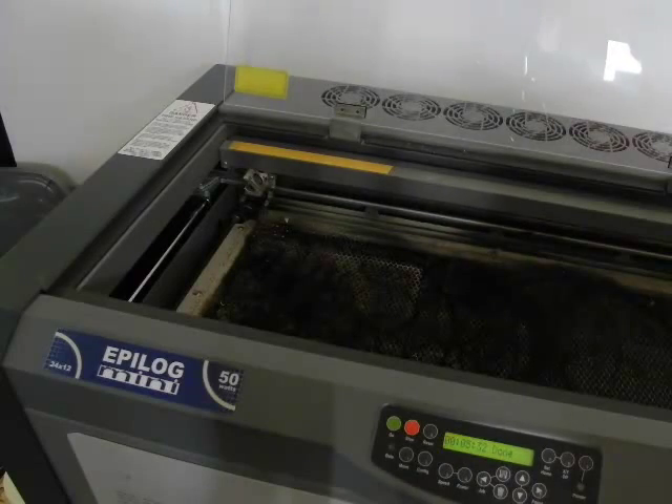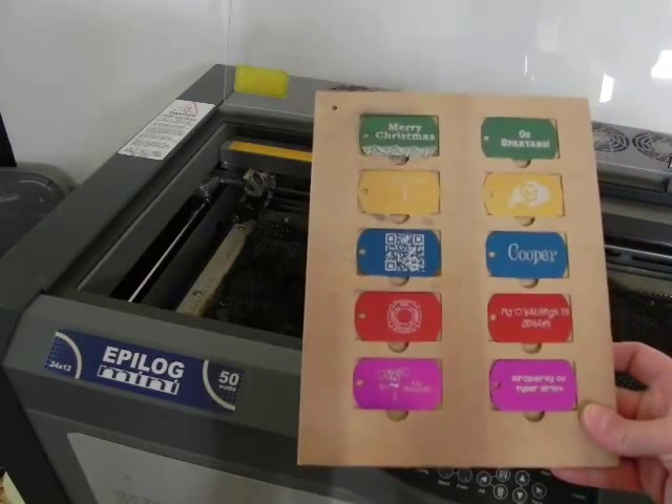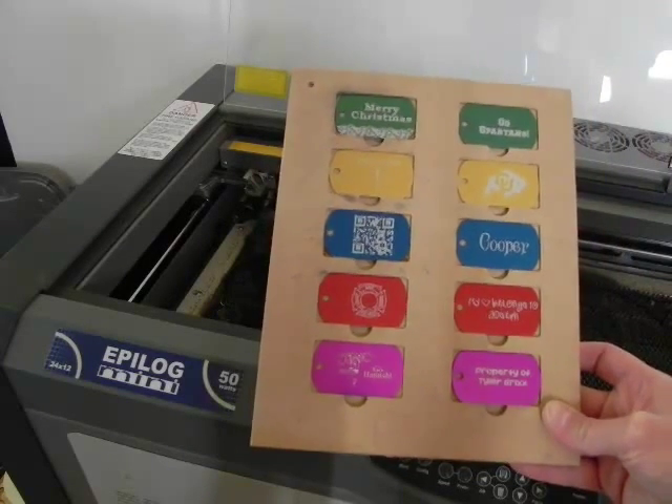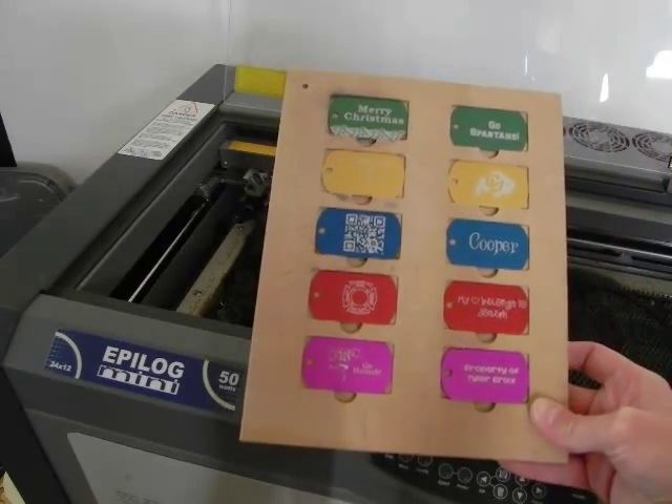Using the fixtures and templates together is very easy. The fixtures come from LaserBits, and the template in draw is available on the LaserBits website.